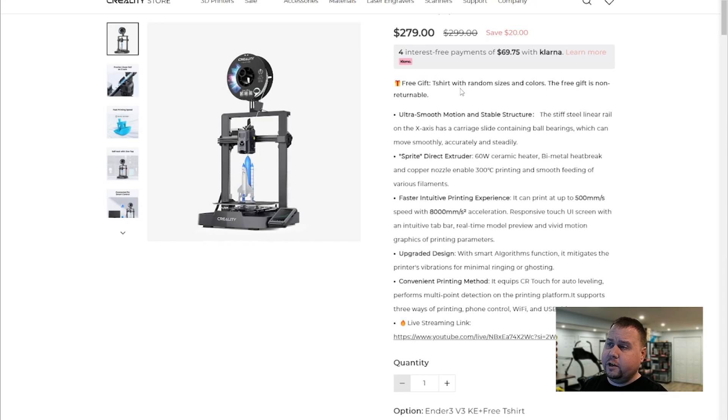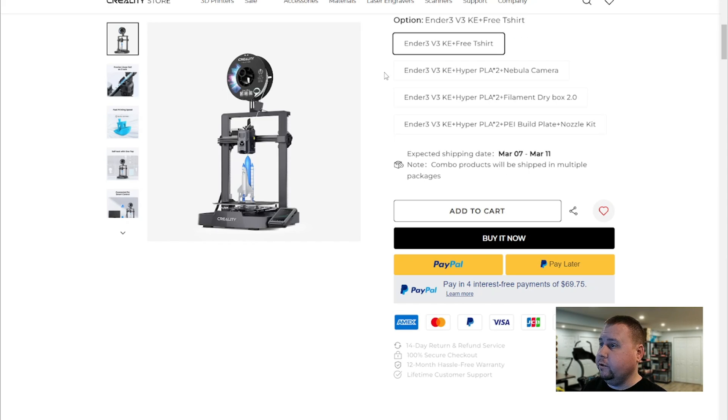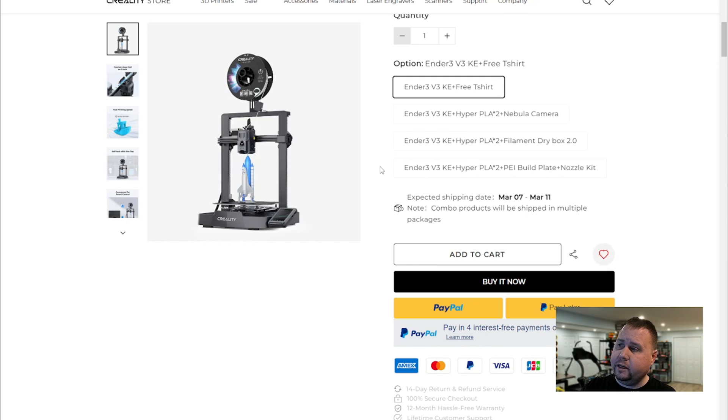It looks like they're giving you a free gift — I didn't get a t-shirt, however I got the printer for free. Thank you so much Creality for sending me the printer to test out. You can also choose to get a PLA with it, two Nebula cameras, a filament dry box, or two PLAs, a PEI build plate, and a nozzle kit.